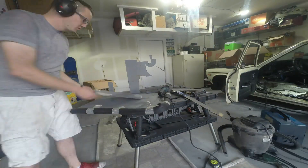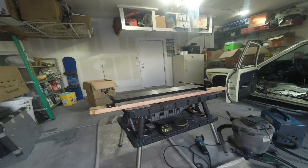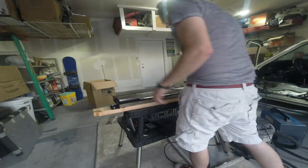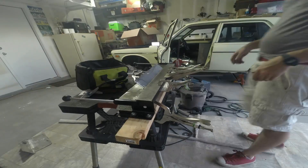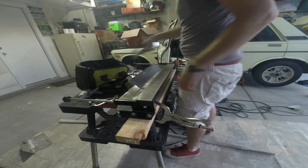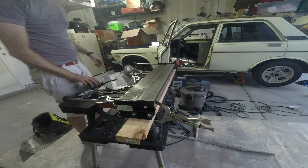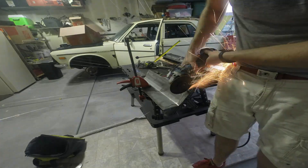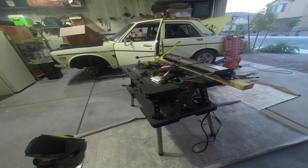Here you can see I've started making the piece that's going to go at the firewall and bend down underneath the floorboard. The metal brake worked really well for making this piece - it let me do a couple of small bends and put it into place with a gradual bend that follows the line of the frame rail as well as the firewall. I cut it a little bit too long the first time, so I had to trim off a small portion.